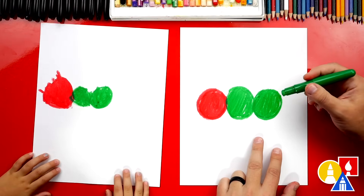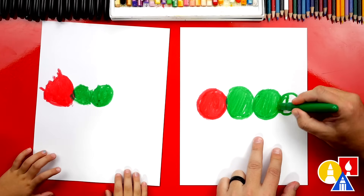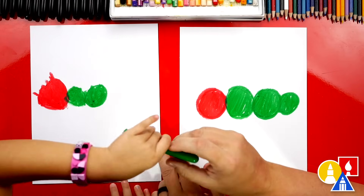Should we do one more circle? Yes. Okay. This one I'm going to draw a little smaller, kind of like your circles. I'm going to color it in too. Do you want to draw one more circle also?